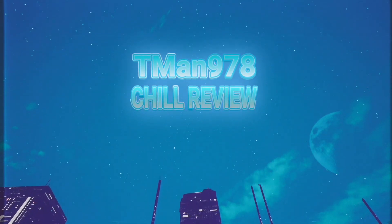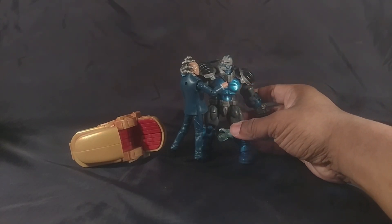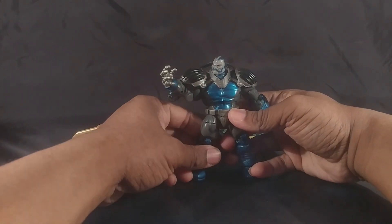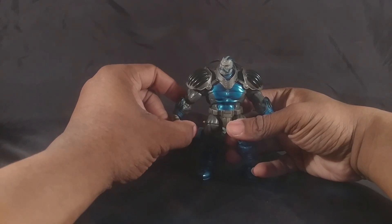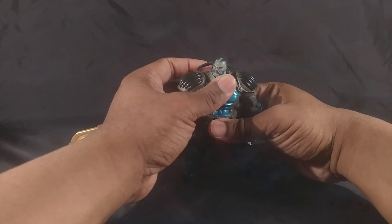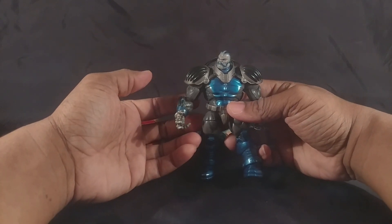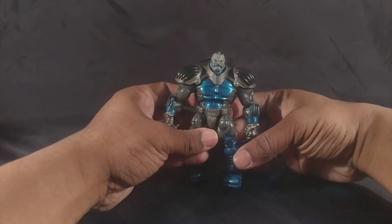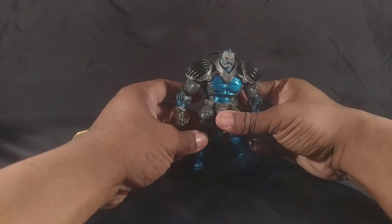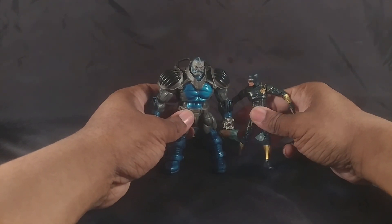Hello everyone, it's T-Man 978. Right now I'm reviewing Marvel Universe Apocalypse, and this figure is friggin' outstanding. I found it for probably five dollars at Marshall's — not that many years ago, like probably 2013 or so. These things are regularly on clearance or on sale and they didn't cost more than five dollars anyway. What you get for five dollars is incredible — all of these were the same price no matter what size they were, whether you get Cyclops or you get him.